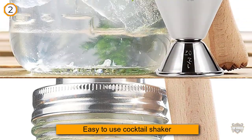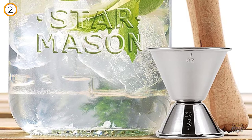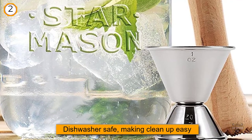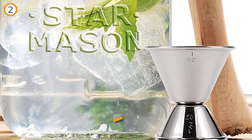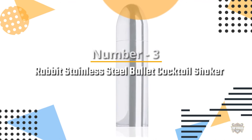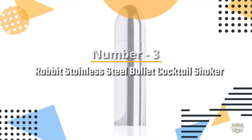Bonus: the jar lid shaker top is a standard size across all mason jars, so any mason jar you come across can become a cocktail shaker just by screwing on this top. Number three: Rabbit stainless steel bullet cocktail shaker.